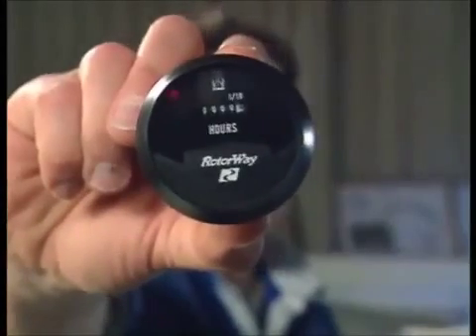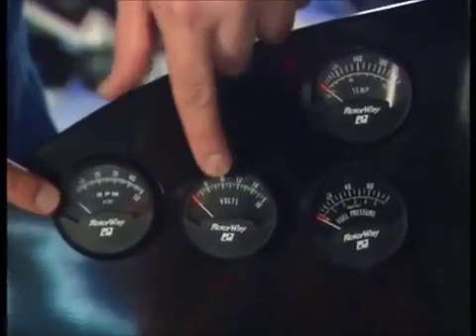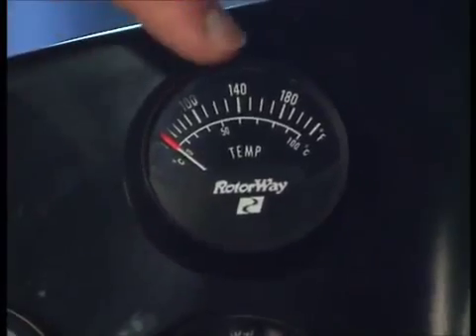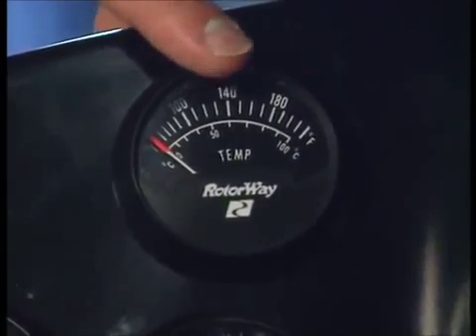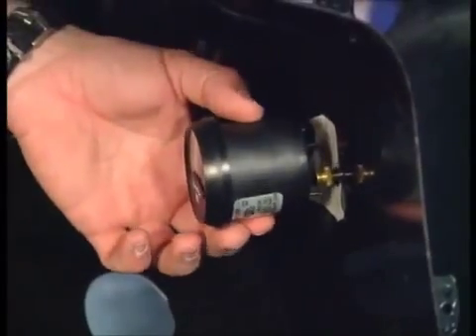The last gauge to go in the pod is the hour meter, which gets switched on and starts timing as soon as the instruments are switched on. It's very important because it allows you to work out when you need to service the aircraft. The pod already has a full-range tachometer as a backup to the one on the main instrument panel, a voltmeter, fuel pressure gauge, and a temperature recorder for a sensor on the secondary drive bearing. These are very important instruments.